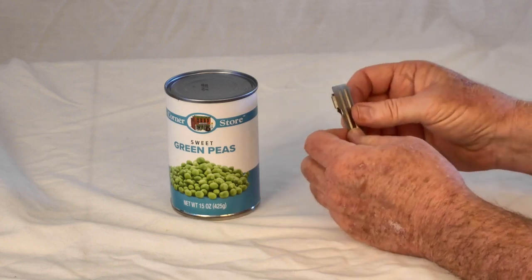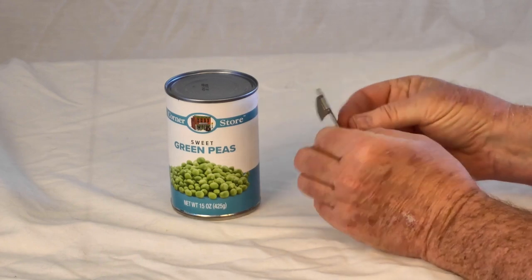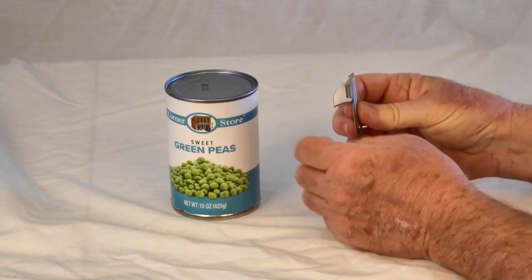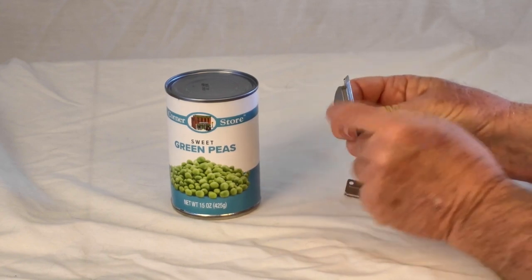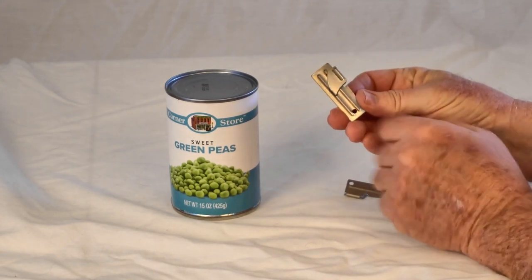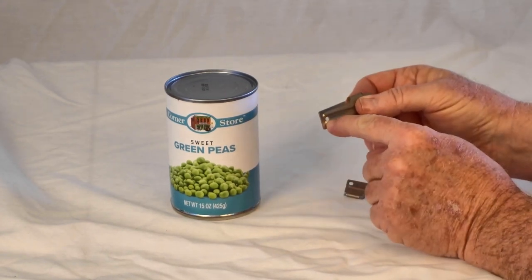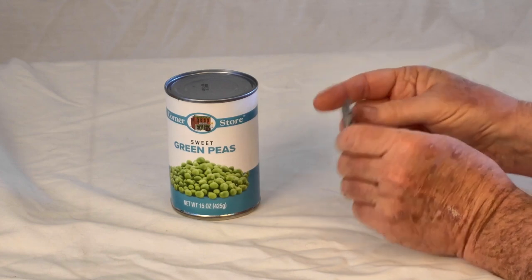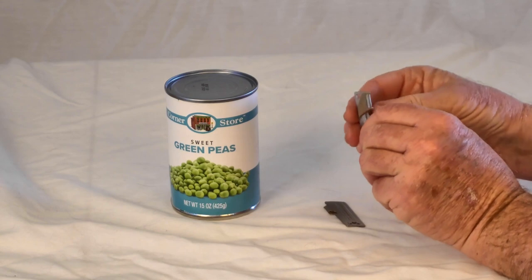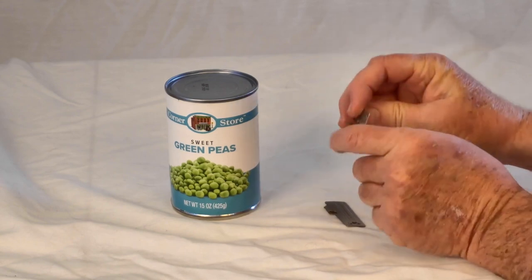You'll notice there are basically two parts to it: a large flat rectangle and a curved blade. That curved blade is on a hinge so it swings away, meaning this will actually sit flat in your pocket. There's a little hole so you can put a lanyard or put it on your key ring. Same thing with the larger one — it's got a hole and the blade swivels back and forth.